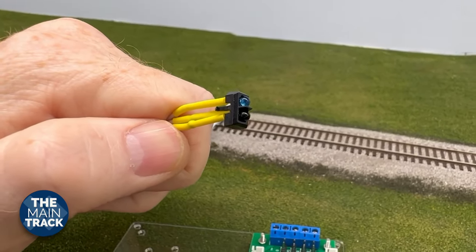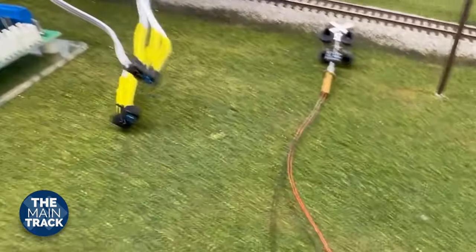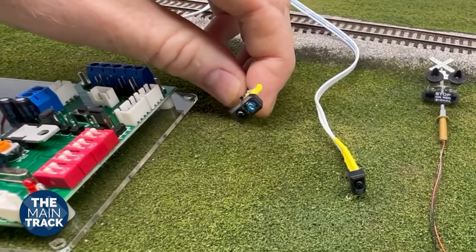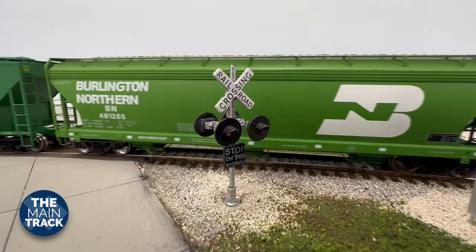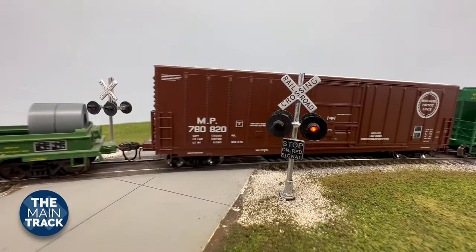We're going to do some tricks to make them more discreet on the layout. There are two sensors, one for each side of your crossing depending upon your direction. When your train passes over one of those, it will activate the signal, and when it passes over the second one, it will deactivate that. So two sensors right there.